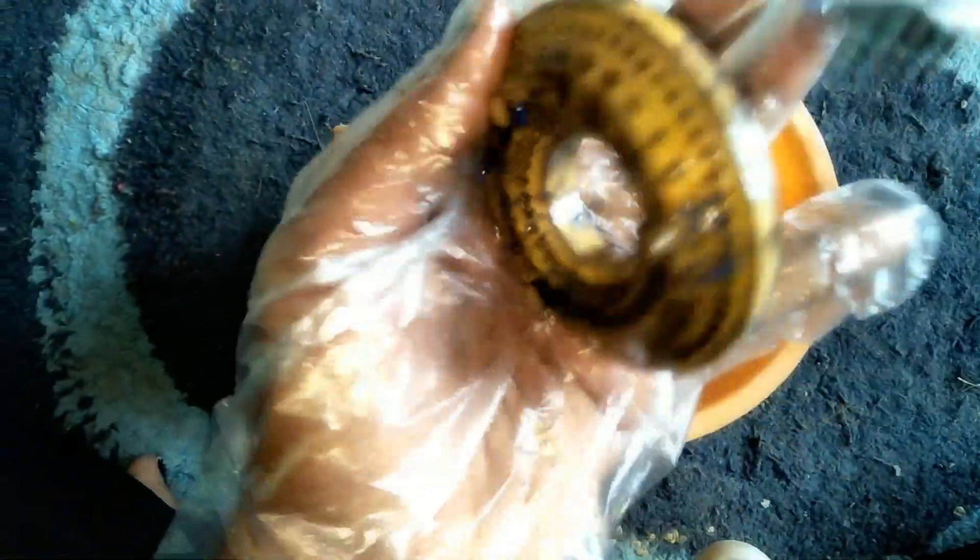You need gloves to wash your skin. This is a chemical cover. You need to scrub your skin.